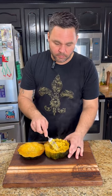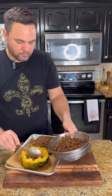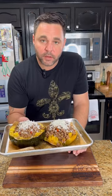Alright, we've got our squash out of the oven. You can see how tender it is. All we're going to do is flake up that flesh. We're going to take that meat mixture we just made and stuff it right into those shells. Then we're going to go right over the top with some fresh parmesan. Put this back in the oven at 425 degrees and let that cheese get all nice and crispy and brown.